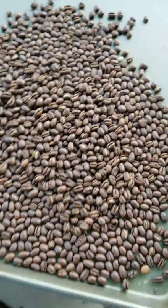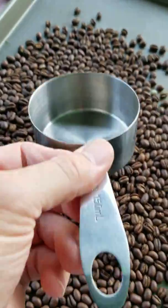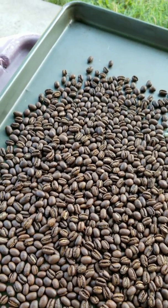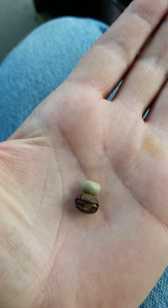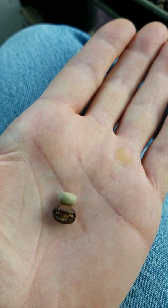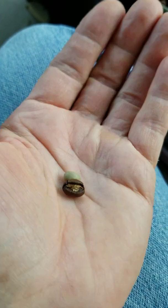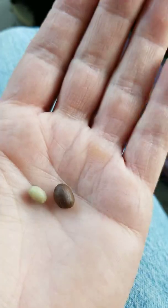I'm going to measure them again using my two-thirds cup. This is approximately one-half pound. Here is a before and after — notice the green bean, which is actually just the seed of the coffee berry. You can see that this is a peaberry; it looks like a pea.